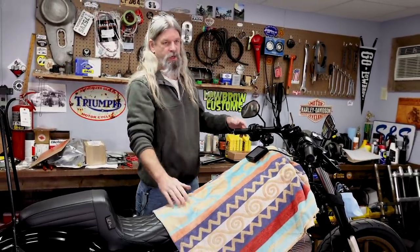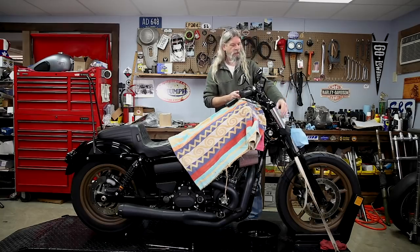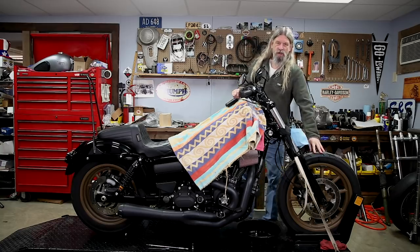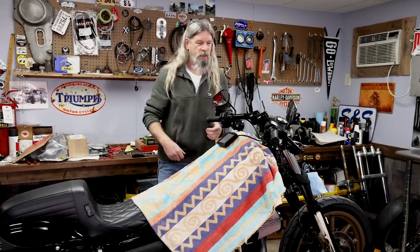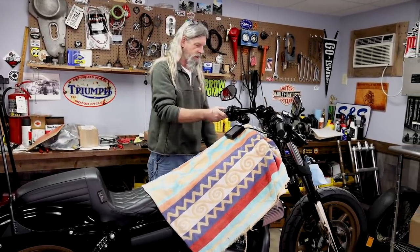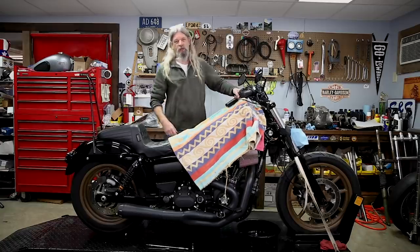We're going to cover up this beautiful black gas tank with this awesome tank protector and an old beach towel — you've got to protect your paint. In preparation for the job, we removed a couple other pieces and parts. There was a fairing here, we took the headlight off so we can get to the wires, and we took the fender off — and I'll tell you why.